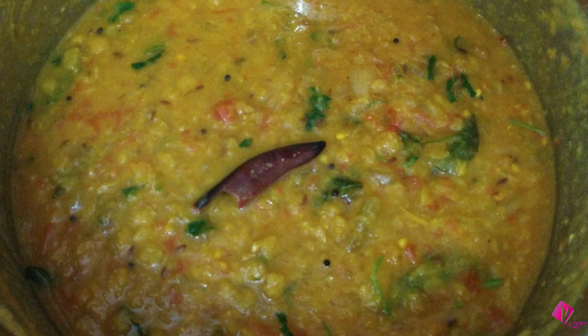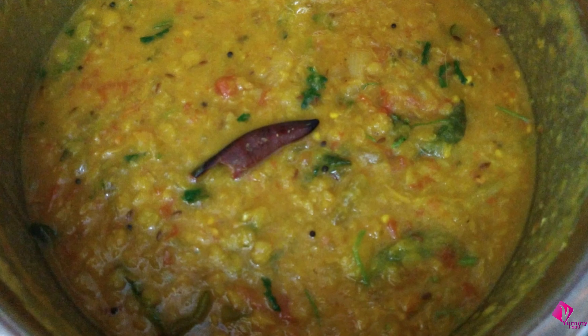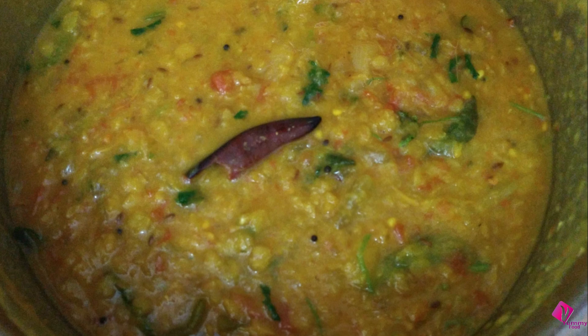This is the first time I have made it. This combination of rice, roti, and chapati is very good.